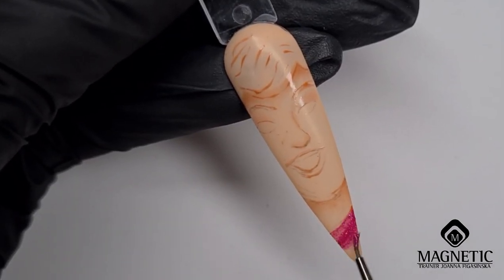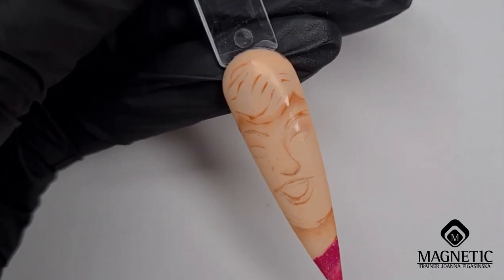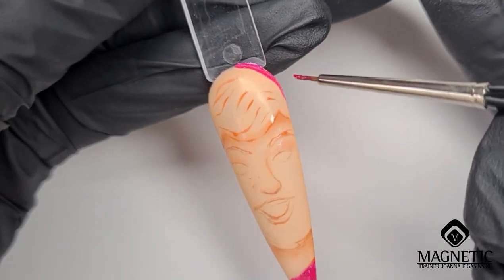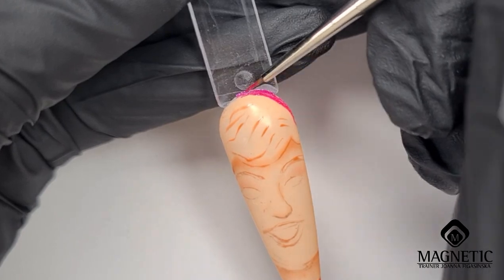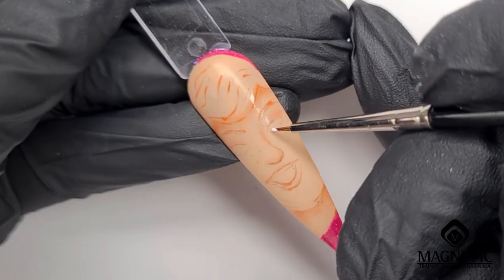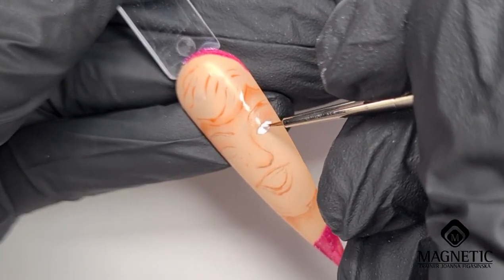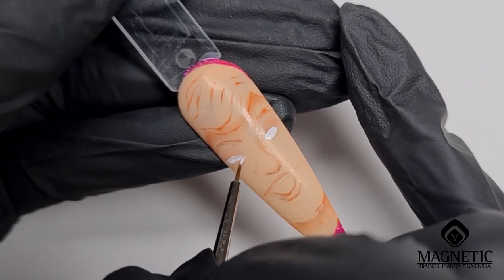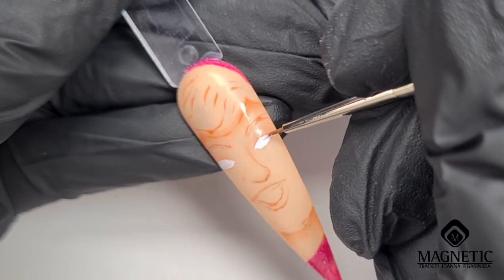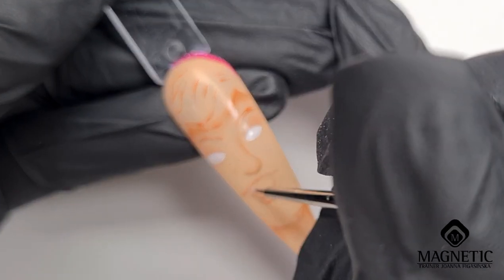For the pink I'm using another gel polish called 'Glitter Lipstick' — that's the name of this gel polish — and I'm using a little bit of it around. That's my version of the skin. For his eyes, I'm painting with a white liner gel, just to fill in the whole space, and that's going to be the base for the rest of the design.